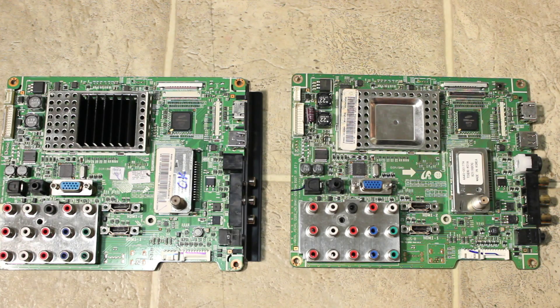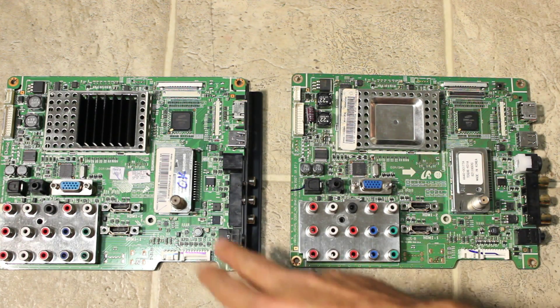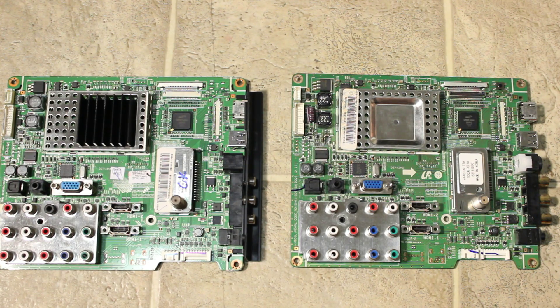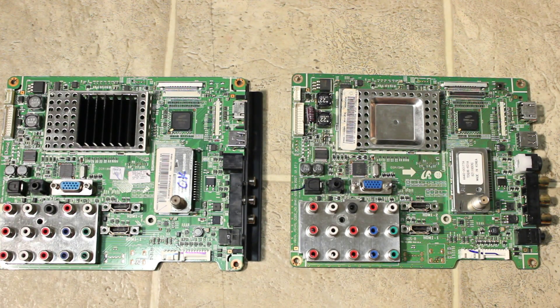Other than that, the connectors are pretty much the same. This is just a different revision; however, it is also for a 52 inch Samsung, the same model. So I'm just going to go ahead and replace the mainboard, and that should be able to get the TV working.